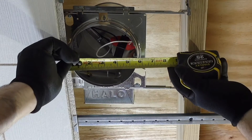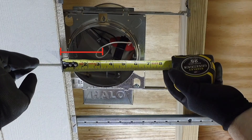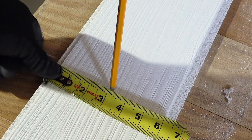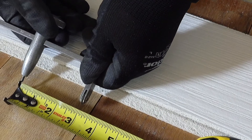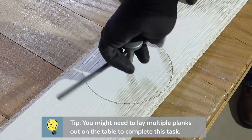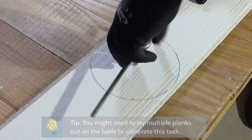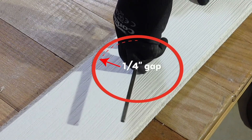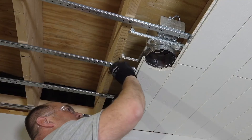To cut an opening for can lighting, measure from the edge of the last row of installed planks to the center of the fixture. Transfer that mark to the planks, which should be on a flat work surface. Use a compass and pencil or the fixture trim ring to create a circular mark on the planks. Leave a quarter inch gap around the fixture to allow for natural expansion and contraction of the planks.